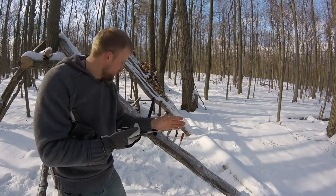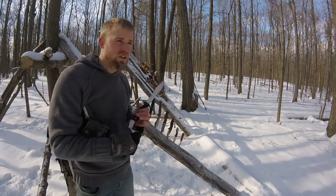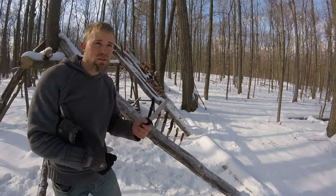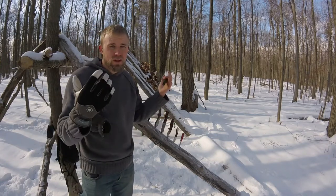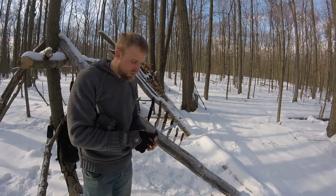Of course everything in this entire lesson today is personal preference. You've got to buy a knife, try it, see what you prefer — lengths, thicknesses, etc. Just try it and see what you prefer.